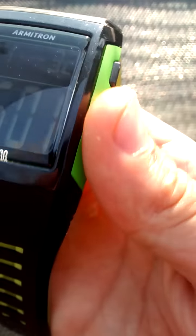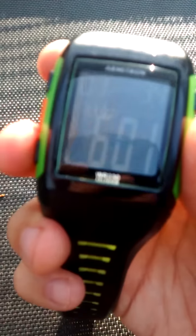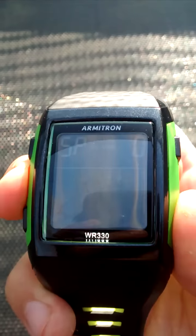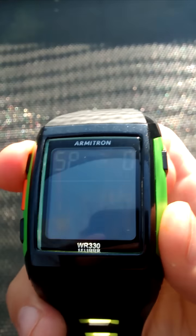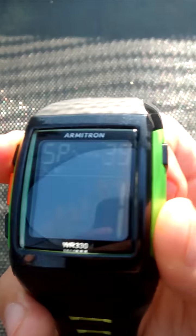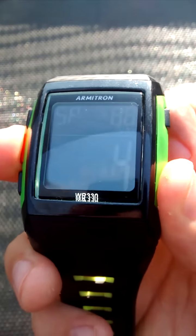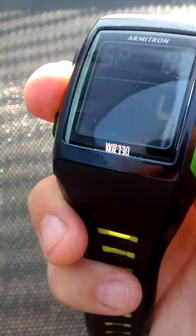So if you want, I'm just gonna show you: press the bottom button — this is the stopwatch. If you want to start the stopwatch, press the middle button B and it starts. Press the top button to stop it, or just press the middle button again.